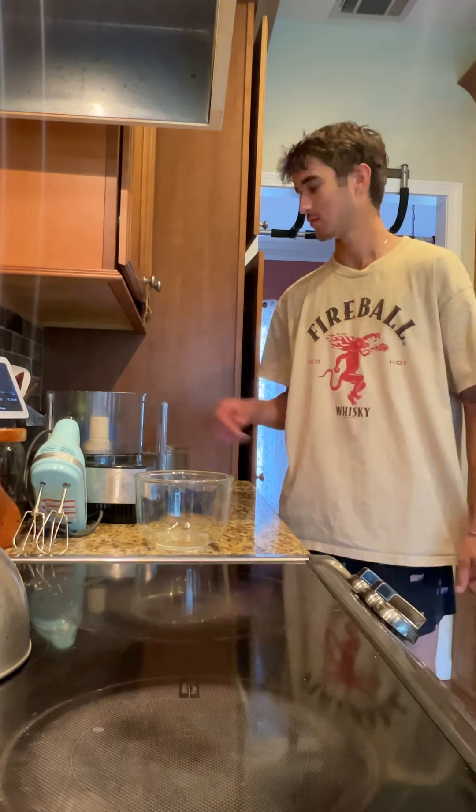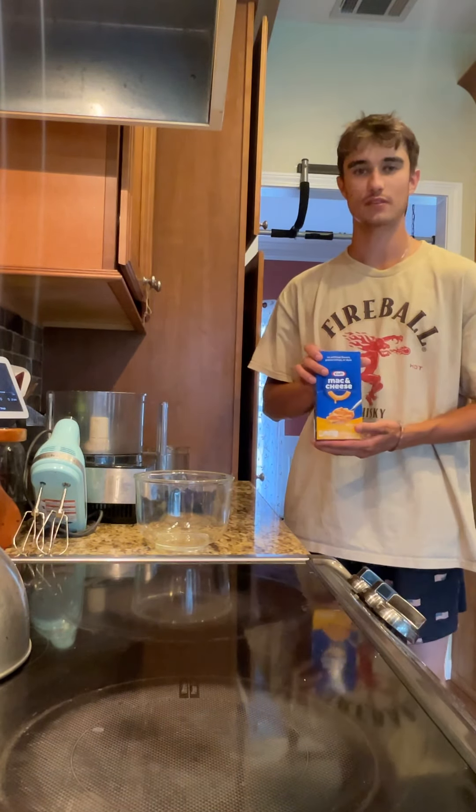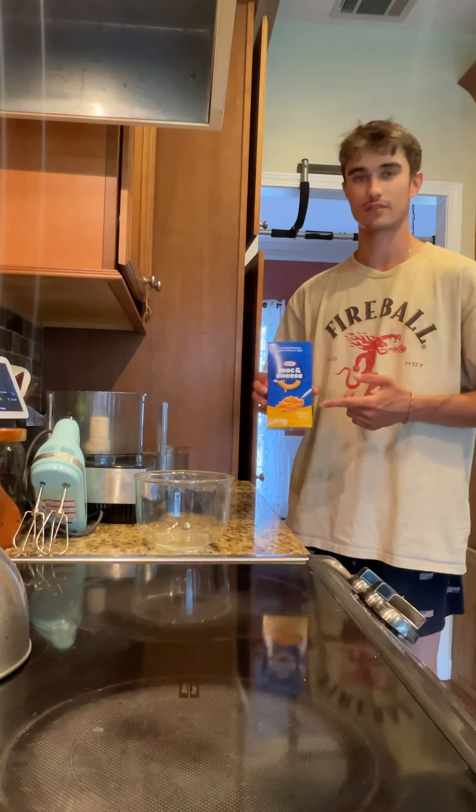This is Cooking with Dexter, episode 2. We're going to be making macaroni and cheese pizza. The pizza is going to be from scratch and this is custom.